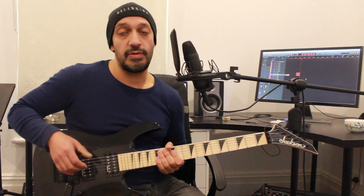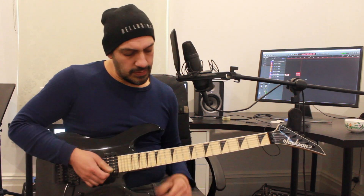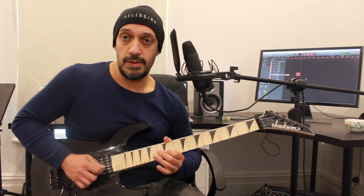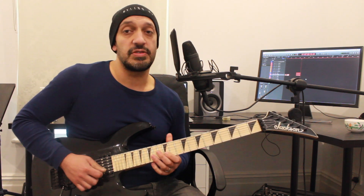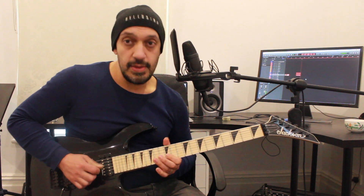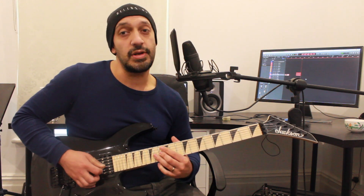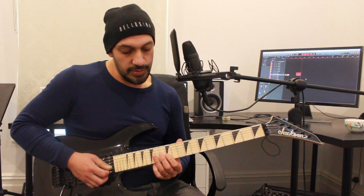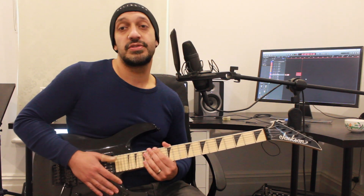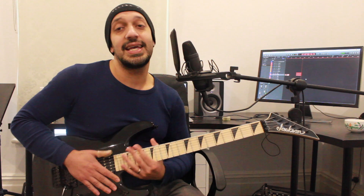Then 13, 14, 16 on the third - getting into more of a Phrygian dominant kind of territory here. Then from that point, I'm playing 12, 13, 12 as a hammer-on pull-off on the second string. Then I want to play 14 of the third back down to 12 of the second. At the end of that, I'm playing 12, 13 on the third string, and then 12, 13, 15 on the second string, which pulls off to 13 of the second. That's the end of that phrase.